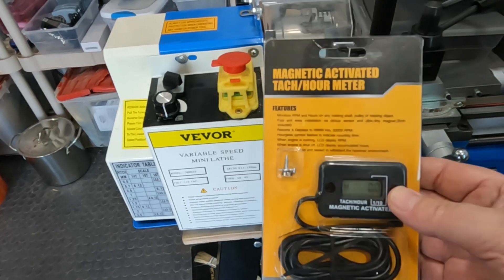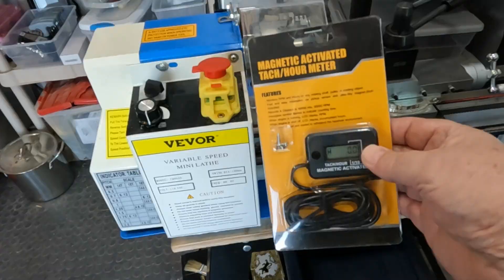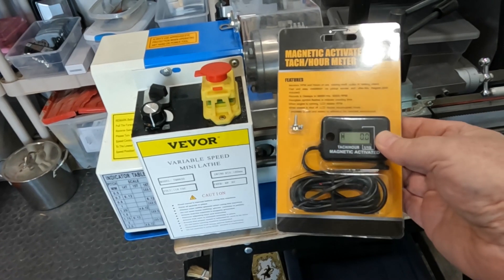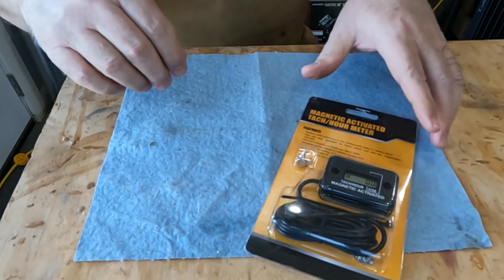So I got this little tachometer for probably less than 15 bucks off Amazon, and I think it's going to be an easy fit. So let's take a look at it.